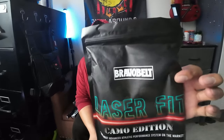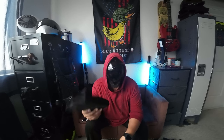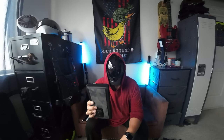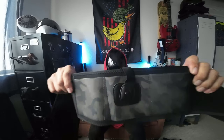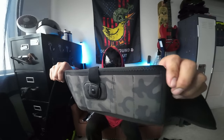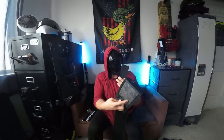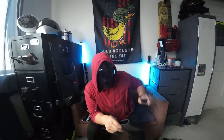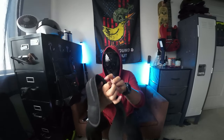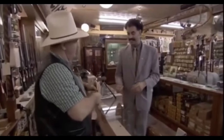Next one we'll be playing with is the Bravo belt laser fit. I'm hoping the laser fit will fit my weapon light — if not, we'll discover whether I'll be bringing this back. I got the camo edition. It has a retainer, and it looks like we have mag pockets here too. Very nice, I'm not complaining.